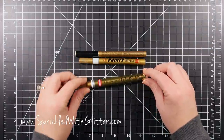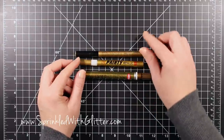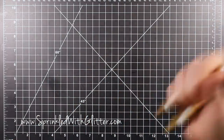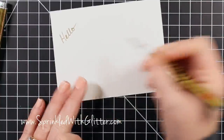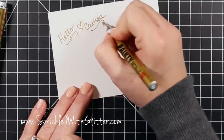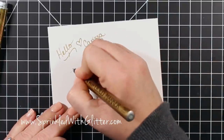I wanted to show you a few of these gold pens that I have on hand. I found this Krylon 18 karat gold — it's a gold leafing pen and I really love it. I also have the Zig Painty Pen and the Pilot Gold Marker Pen. These are all kind of like a paint pen, so you want to shake them up really well. I'm starting out with the Zig Painty Pen — it has a really nice fine tip and a really nice color gold, though it can be a little watery at first.